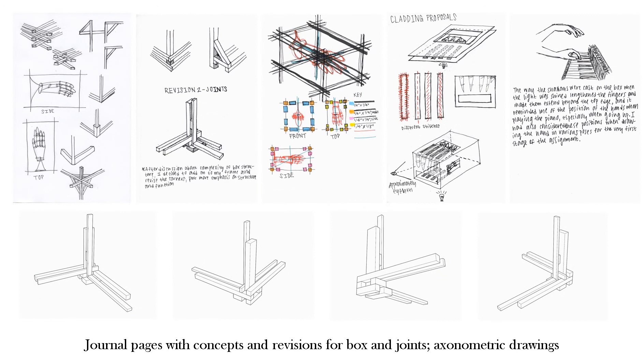The initial concepts were revised to make the box and its joints more functional and easy to build. After testing the shadows on a cladding placeholder, I saw that the fingers of the shadow extended beyond the top edge and along the side. The way they were cast reminded me of the hand's position when playing the piano, especially when going up.